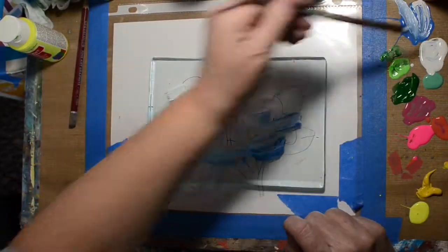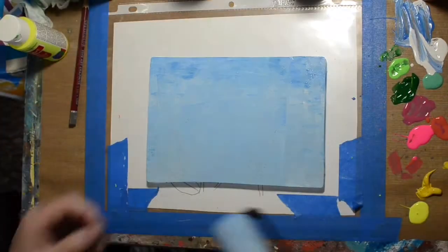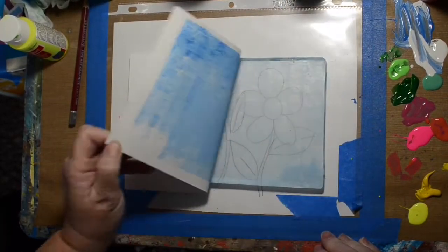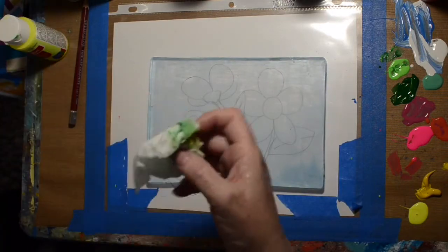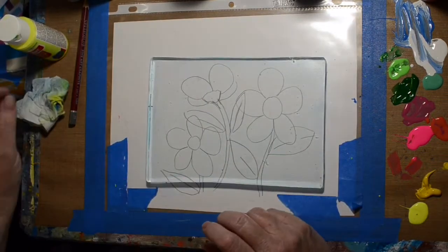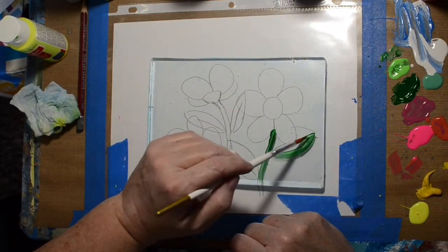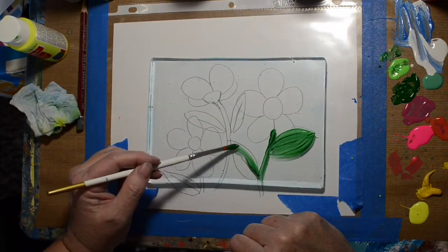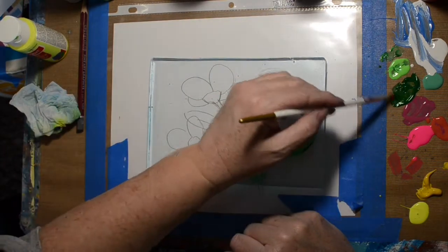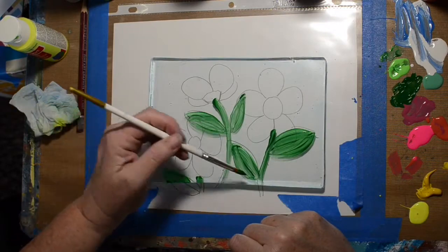So for this next one, I decided I would just cover the whole background and layer — print the layers going forward. So there's our blue background. Did a little ombre, and it did get a little dry, or I didn't have enough paint, I'm not sure. Just getting off the little bit of blue that's there. And now we're going to put our stems on, because they are sitting behind the flowers.